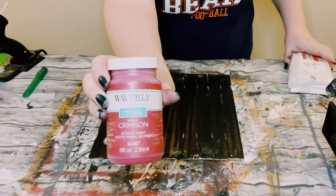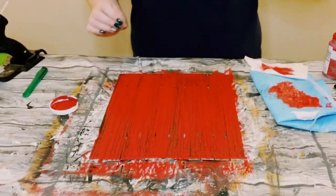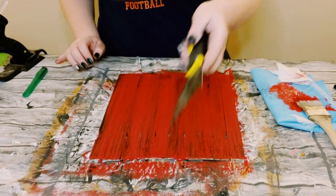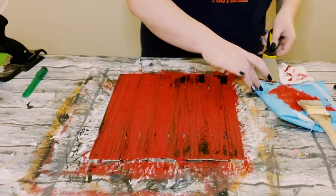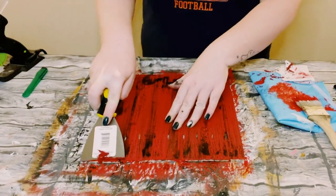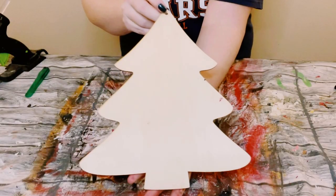After the petroleum jelly, go over it with some Waverly chalk paint in the color Crimson. Allow that to completely dry. Once dry, grab one of these metal scraper tools from Dollar Tree and go all along the sign. This picks up some of that crimson chalk paint where the petroleum jelly was put down, creating a distressed effect.